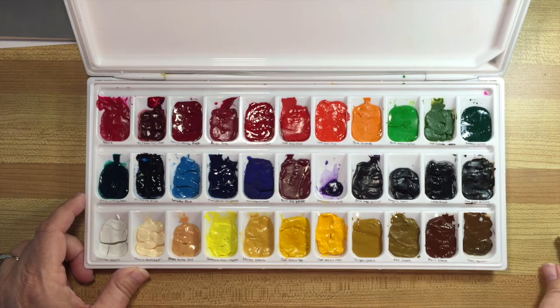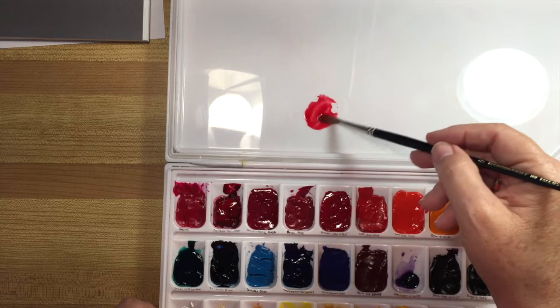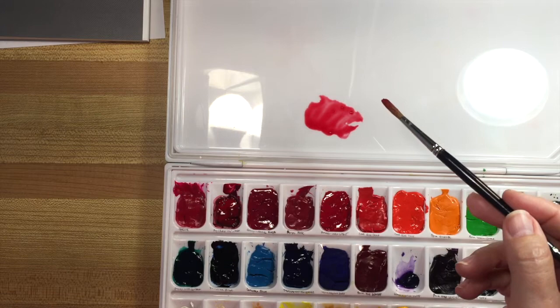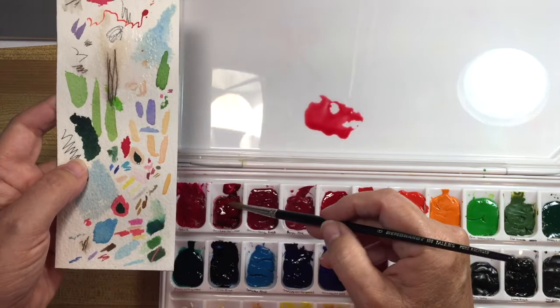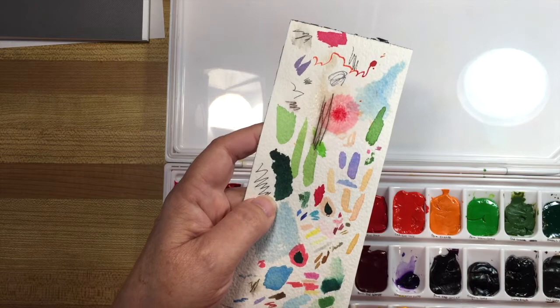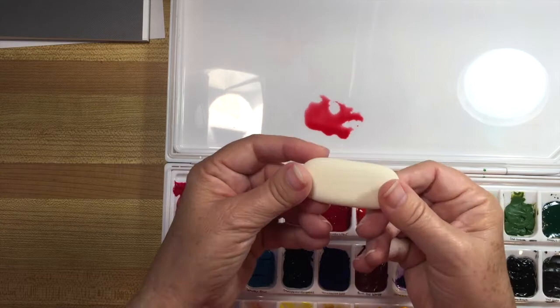I'd like to show you what alizarin crimson looks like in practice because it's just such a gorgeous red. One of the things I really like about it is that the color blooms really well when it's wet on wet. If I drop in a little bit of alizarin, you can see how it blooms — it makes an instant flower. So if you have a chance to get some, I recommend it because it's a lovely color.